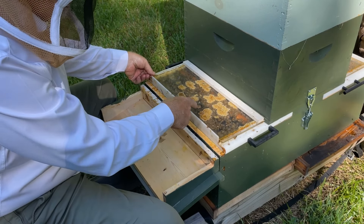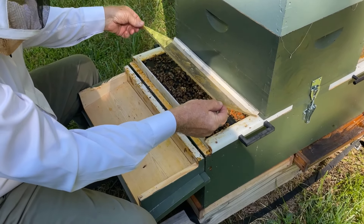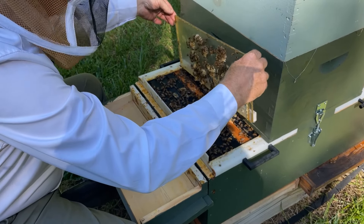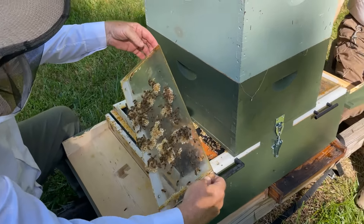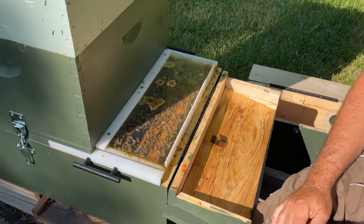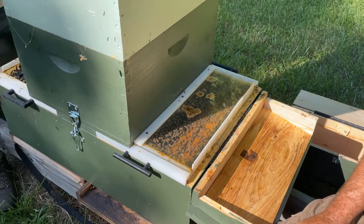As you can see through the observation window, we look like we're doing really well. Over here, Nat — take a look, Dave — all the frames have bee coverage on them in the brood chamber. So again, we're well populated on this side too.